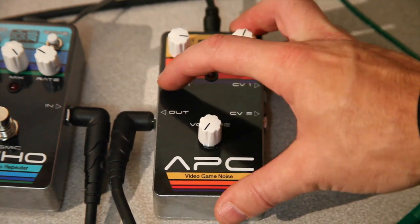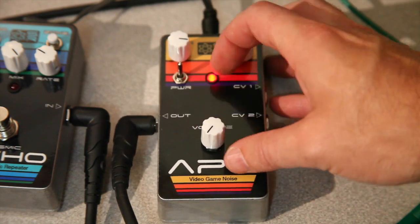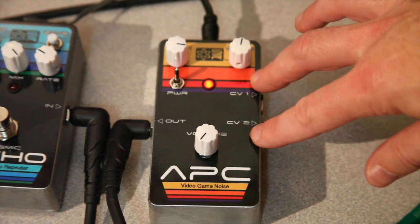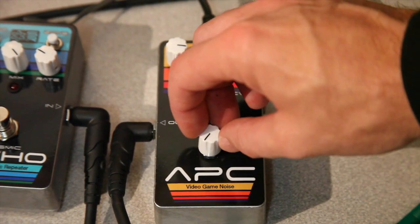Also, there's a power on-off switch right up here on the top and an LED indicator, as well as it'll also take two control voltage inputs, just like on our Eurorack style. So let's turn the volume and hear what it sounds like.